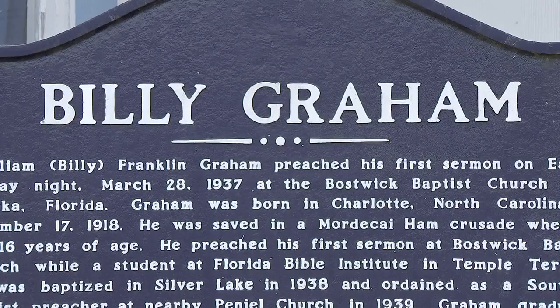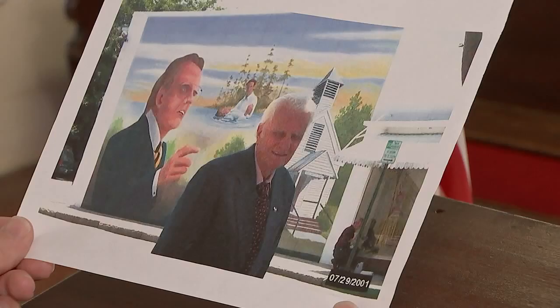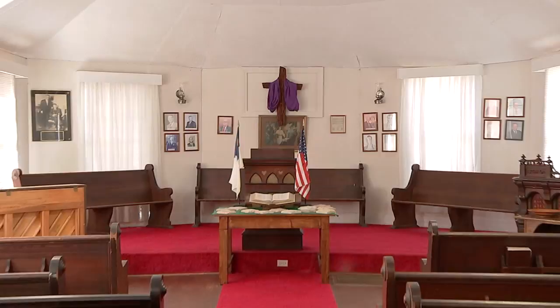Up the road at Boswick Baptist Church, Reynolds says this aging sanctuary is now replaced with a new building, but the memories and photos of Graham are irreplaceable. Right here is a picture of Billy Graham and Cecil Underwood, the pastor of the church at the time who brought him to preach. Now, 80 years later, on the day Billy Graham passed away at 99 years old, this pulpit and these pictures show where the evangelist's signature message first echoed. America won't be the same. The world won't be the same without him. Reporting in Palatka, Cole, CBS 47 Action News Jax.